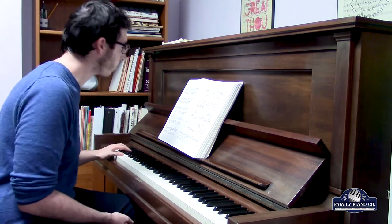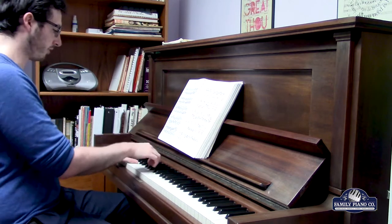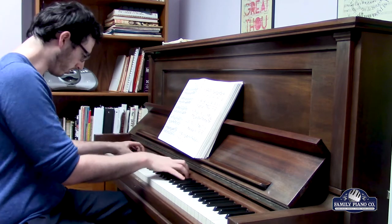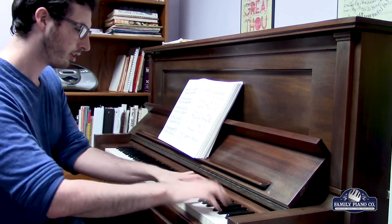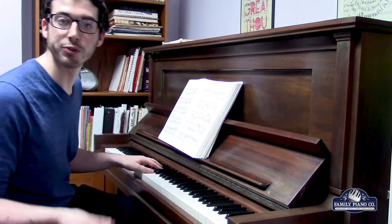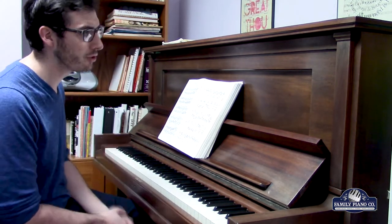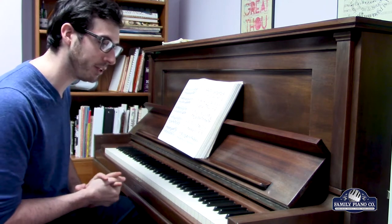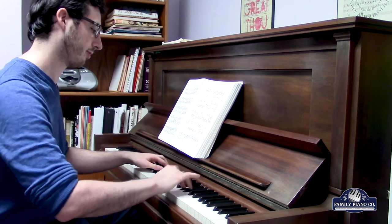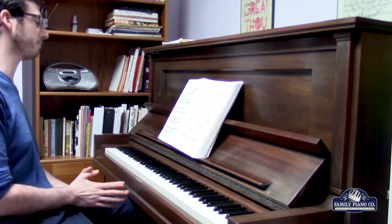This piano is 49 inches tall, and it has a lot of power to it because of that. On top of that, the action feels very consistent all the way throughout — it feels great to play. Pianists who are familiar with how Steinway actions tend to feel are going to feel right at home here, because this really accurately conveys the feel of a Steinway action. It feels wonderful to play.